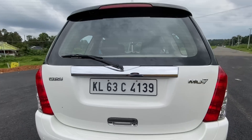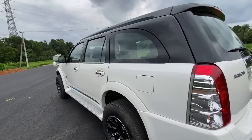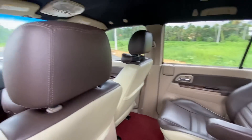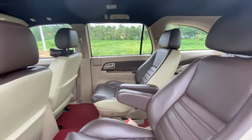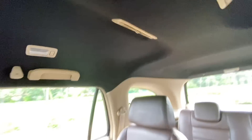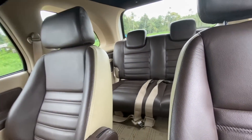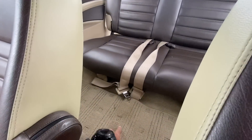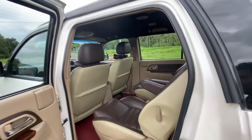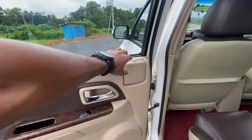Now we are going to go to the middle row. We are going to look at the left side. This is the middle row — it has 6 feet of space, front, middle, and back. We have a separate AC control and a lot of AC air vents. There is good back and leg space. We also have a power window switch on the handle and a bottle holder.